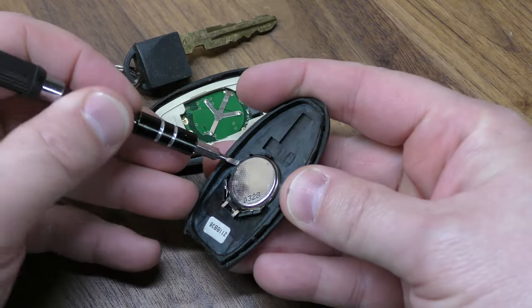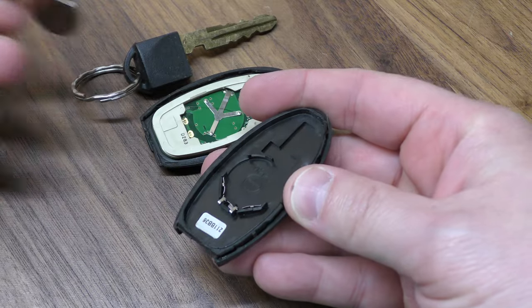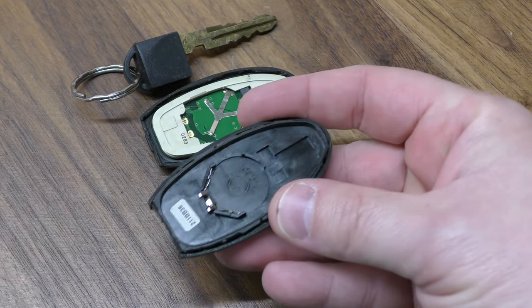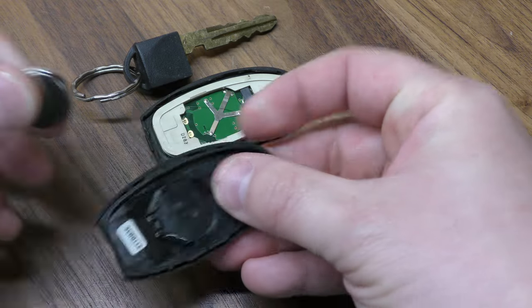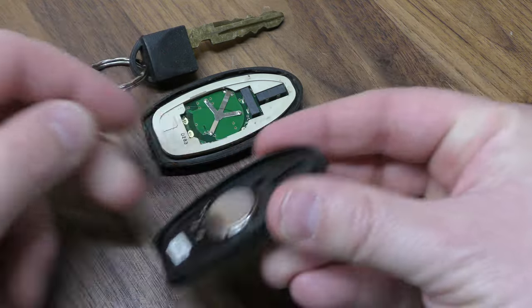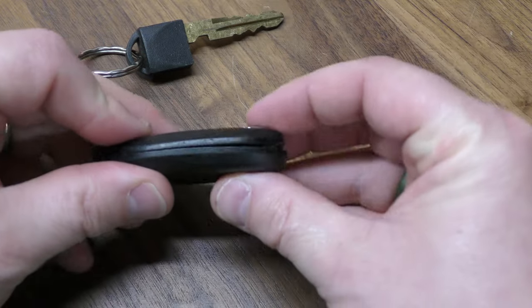You may have access to your battery now. Pop that out right there — your new battery is going to go in positive side facing down. This is where you can just check real quick to make sure you know which battery you need. This one does take a 2025.